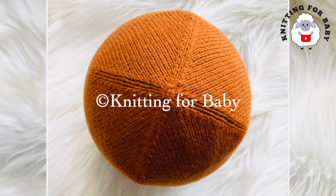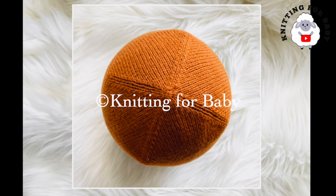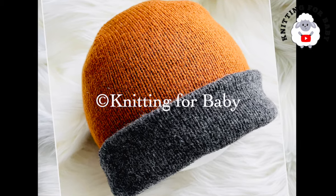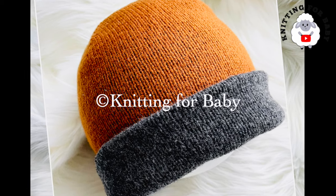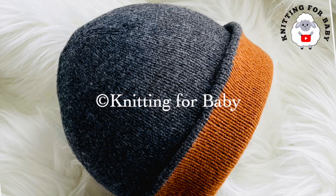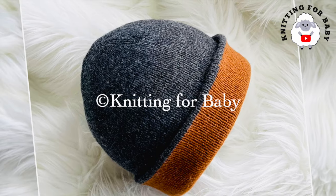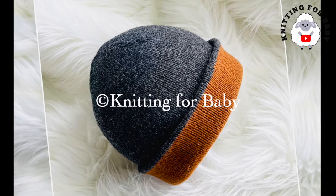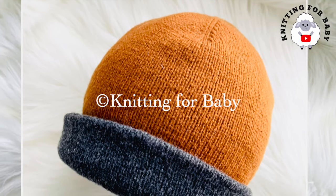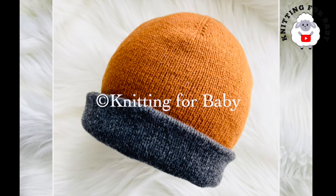In the information box I'll leave some information on how you can make it smaller or bigger, so be sure to check that out. If you prefer a written pattern, check out my Etsy shop — I'll leave the link in the information box below. To knit this hat for adults with a head circumference between 22 and 23 inches, you'll need about 82 grams of sport weight yarn. I used two strands of fingering weight, which is equivalent to sport weight. I'll also leave an approximate gauge in the information box.